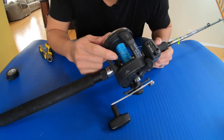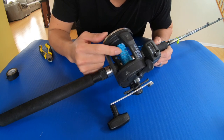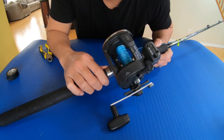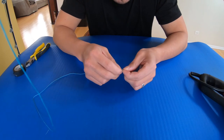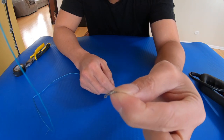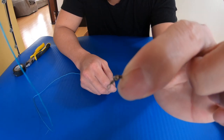I just spooled the two colors of lead core — the red and the green. Now the next step is the copper line, and I'm gonna use an ant swivel. It's very small and it fits on the smallest eye tips of your rods.